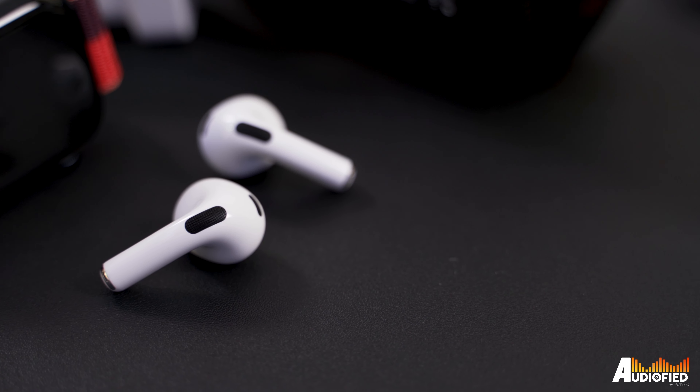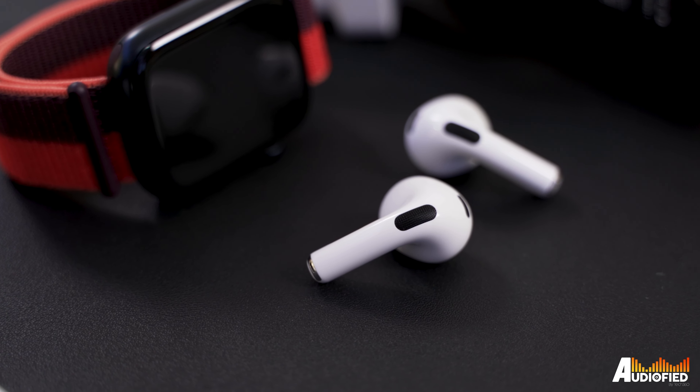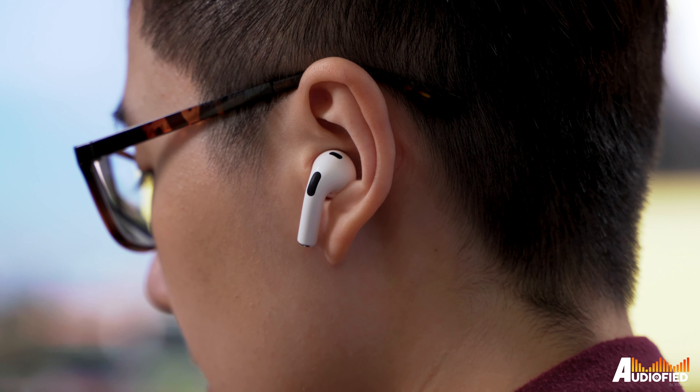If you think about which earbuds are the most iconic, I think there's no denying that the AirPods are the most recognized earbuds in the world. After two generations of the AirPods, Apple has kind of changed up the design of the AirPods 3rd gen and added a bunch of new features. Let's look at the design first.